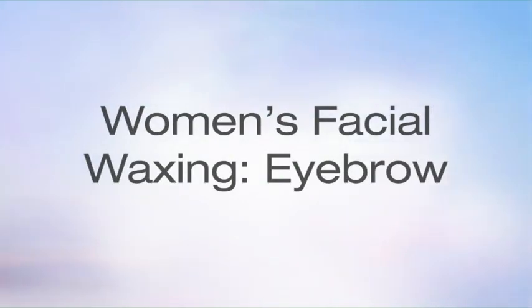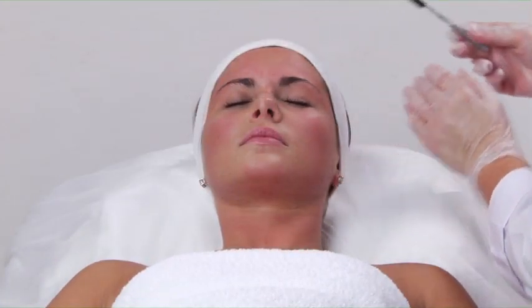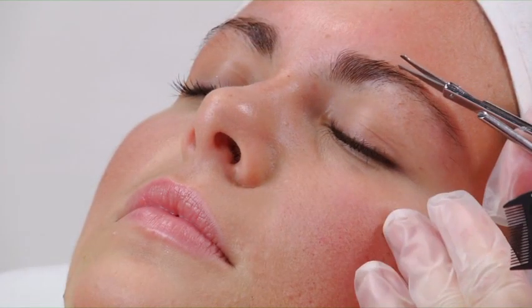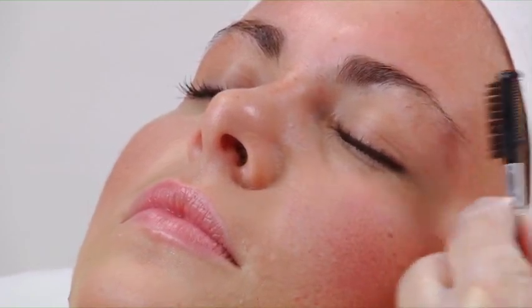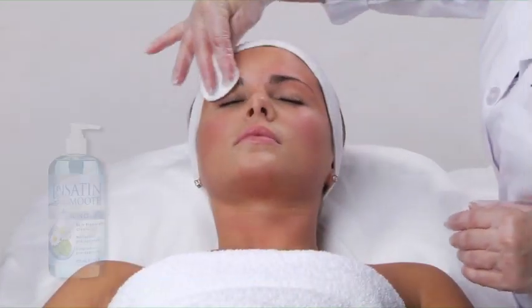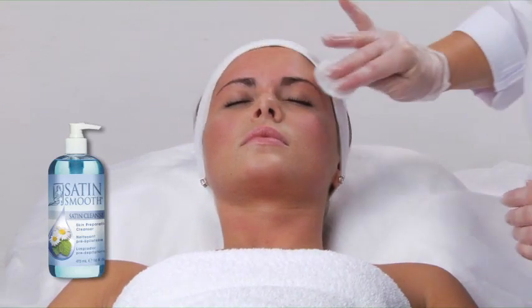Let's start with an eyebrow service. Use a headband to keep the client's hair out of the way. First, trim the brow, removing any unruly hair above the natural brow line. Cleanse the area with Satin Cleanser and wait for it to dry so the wax will adhere properly.